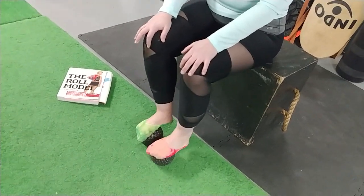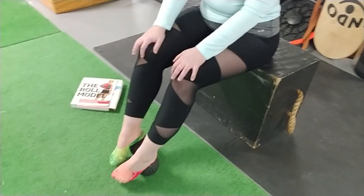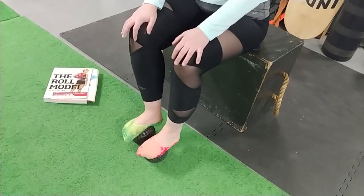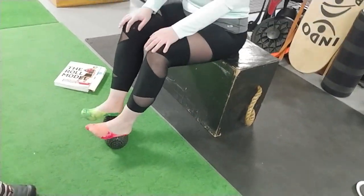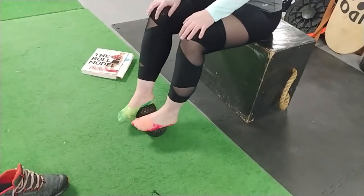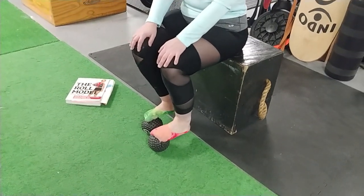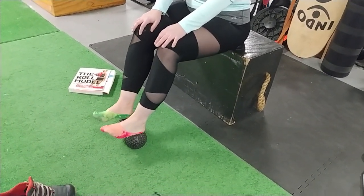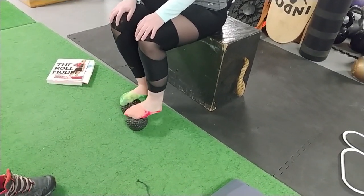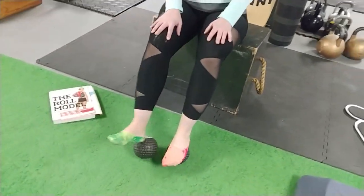So if your foot was ice and the ball was heat, it would be slowly melting into the tissue. Your feet are going to probably feel different after this. That's a couple of passes. Now I'm going to body temper your calves and hamstrings really quick.